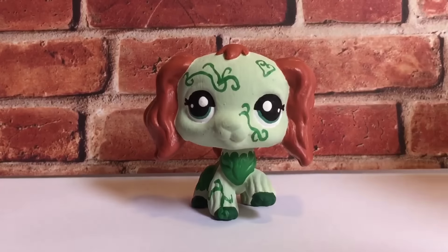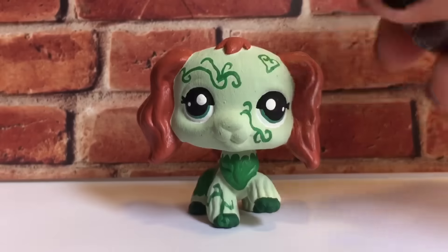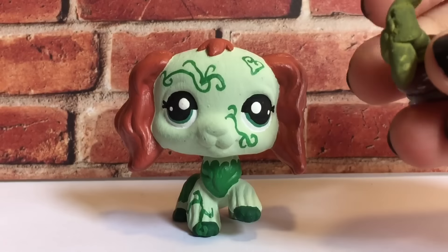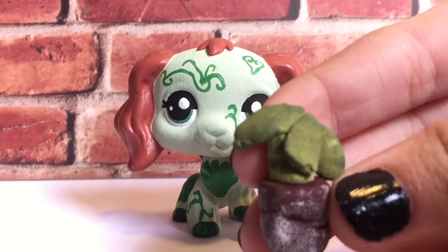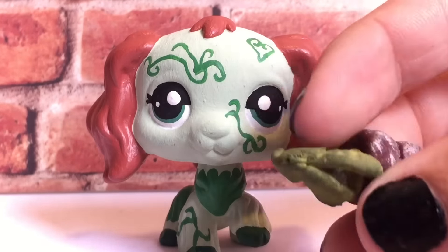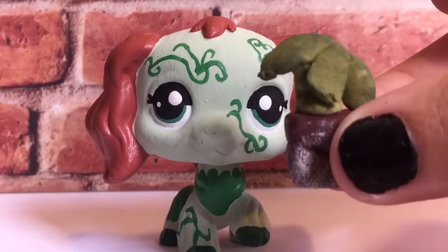I made her a potted plant as her prop, because her weapon is basically just the plants she channels through her mind. She doesn't really have a specific weapon, but she does almost always carry around a potted plant. So I made a potted plant — it's like some type of plant in this pot, not quite a palm tree but just a plant.